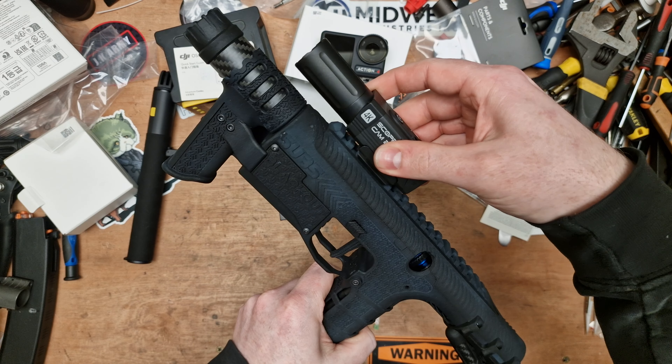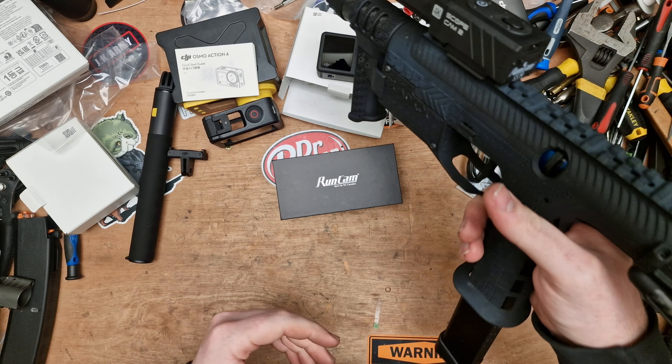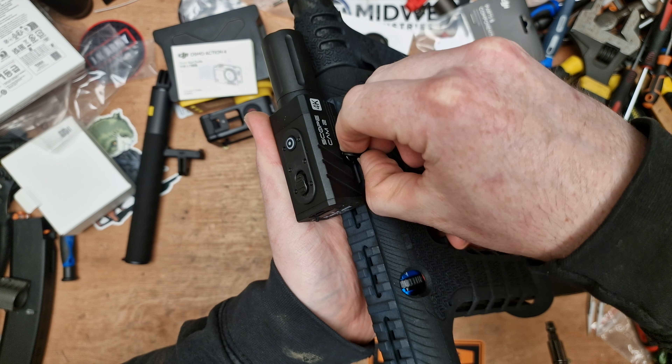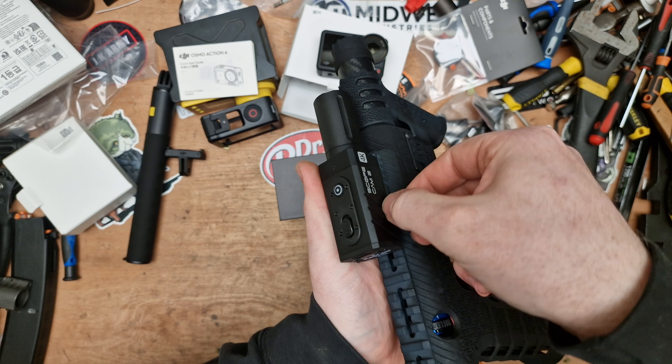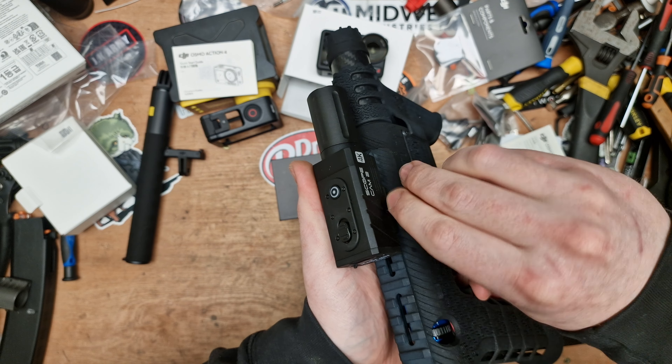You push the latch, slide it onto your replica, spin the screw tight, flip the latch back, and it's locked in. The 25mm version has a slightly smaller lens so it may fit onto rails a little better. If you're doing a lot of CQB or close-quarter stuff, the 25mm will probably be the better option. The 40mm is what I went for. Let's put it on the Spear since people are going to want to see some footage with it.